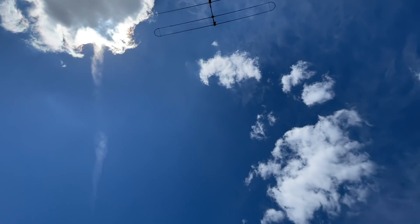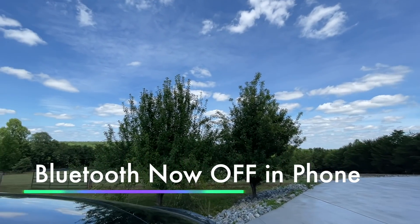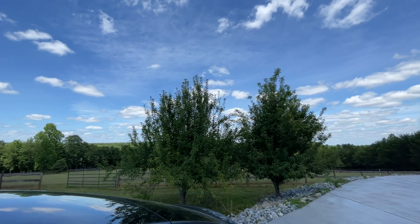Currently we're blocked from the sun and the weather here is about 76 degrees according to my cell phone.